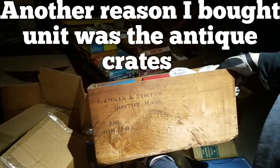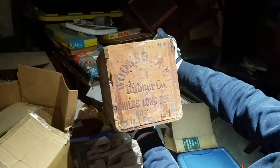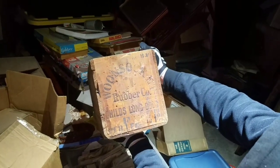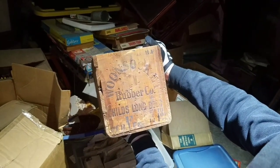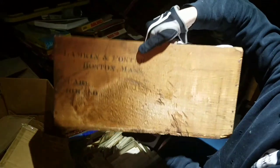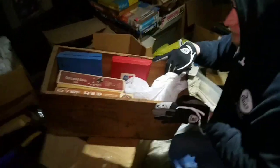First off, we've got this right here - that's another old crate. You can just tell how the writing is, it's turn of the century. It says 'Wound Socket Rubber Company, Child's Long Boots.' So this was a boot crate - boots came in this crate. Talk about an old shoe box! Turn of the century on the inside. So we've got some vintage goodness in here.